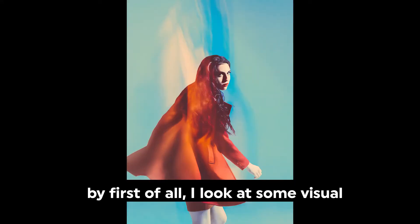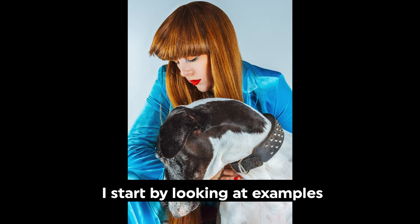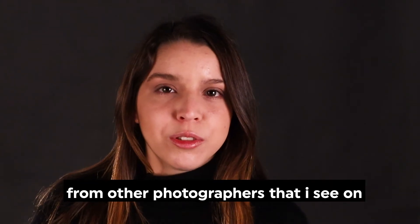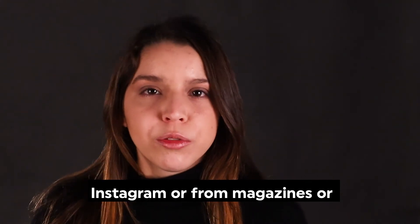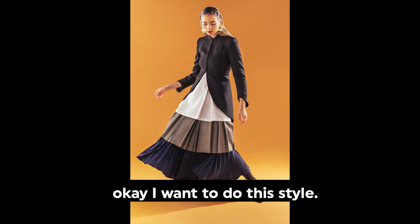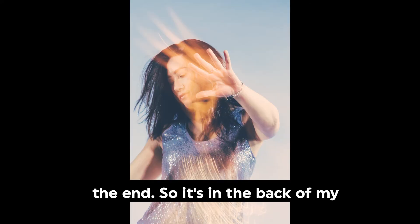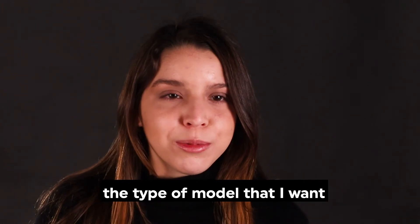I put a fashion shoot together by first of all looking at some visual inspiration — I think about what I like. I start by looking at examples from other photographers that I see on Instagram, from magazines, or from Pinterest sometimes. From there I kind of decide the style I want. I leave the lighting until the end, so it's in the back of my head.